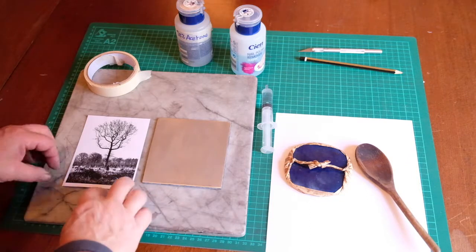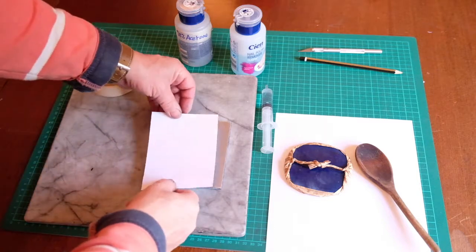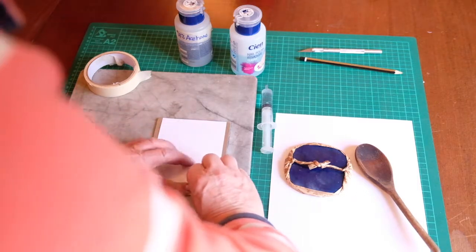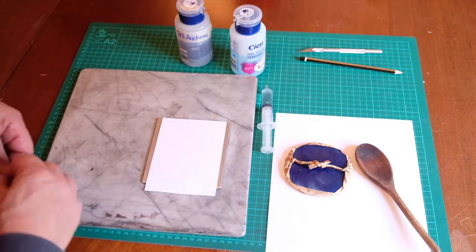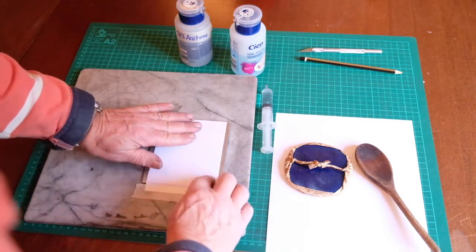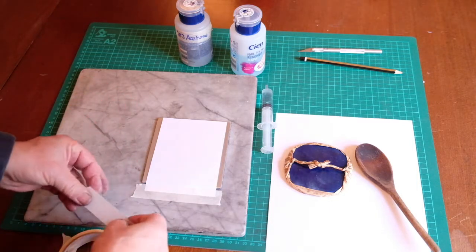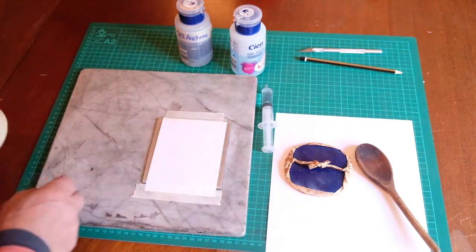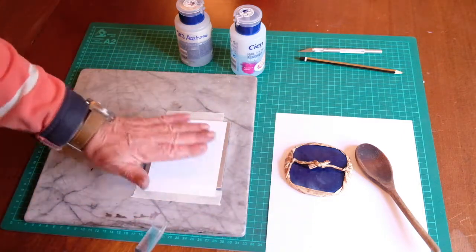I've cut my print to size to fit the plate a little bit better. I'm going to turn the print over and place it on top of the plate, and then just secure that in position with some masking tape so it doesn't move while we put the nail polish remover on. That's in place with tape down just along the very top as well. There's no ink under the area where the tape has gone, so that's all okay.